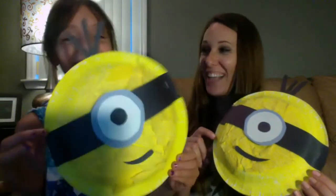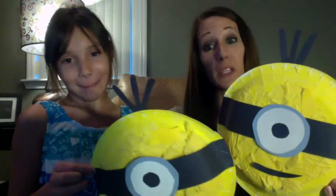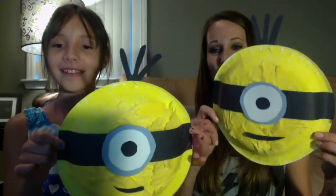It was a really fun craft and it was a really rainy day outside today, so we needed to find something to do. We had to find something to do inside, so we made these cute paper plates.